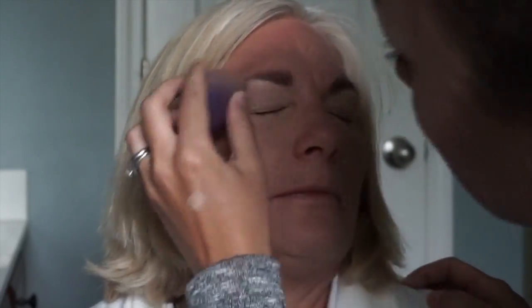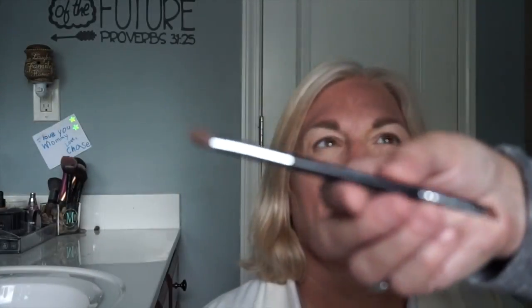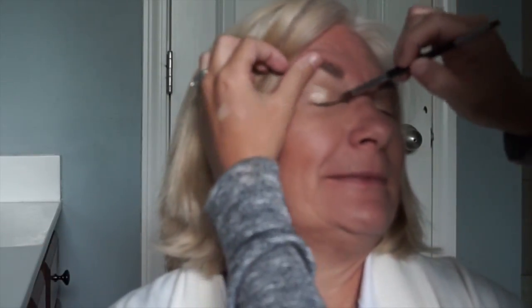Here we have our eye primer — it is awesome for helping keep your eye makeup in place. We are taking palette number one with our liner shader brush, which is my favorite hands down. We're taking 'brassy,' that beautiful gold pigment, and pressing it into the skin. If you hold the skin taut gently, you can make sure you're getting all areas of the lids.